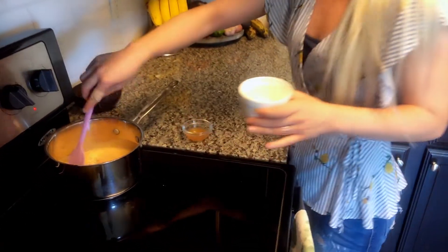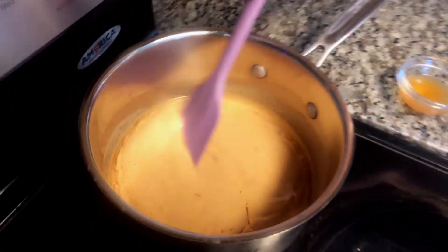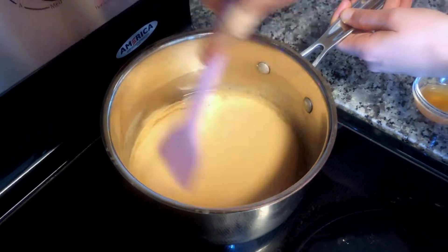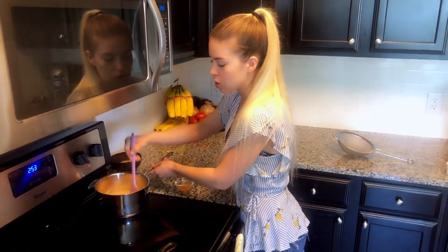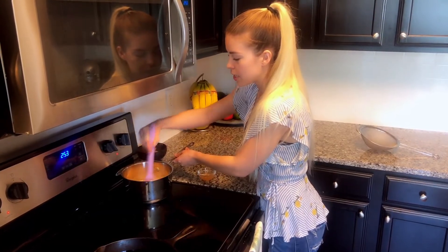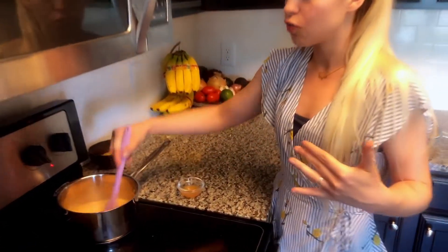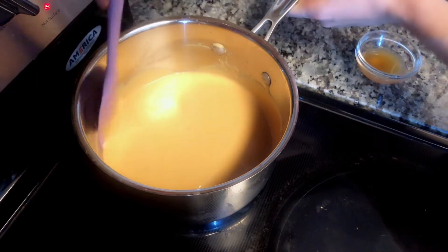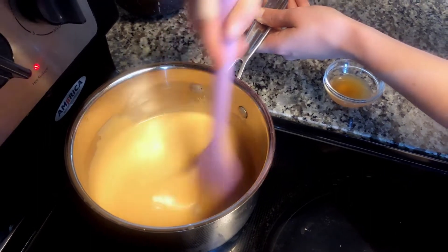The coconut oil will be separate from the mixture to start, but once it heats up it'll start coming together into one nice, beautiful cheesy mixture. You'll notice as you keep stirring and it heats up that the coconut oil starts to emulsify with the other ingredients. We're gonna stir until the cheese sauce starts to get cheesy - it'll begin to clump a little bit. Stir quickly, pulling it off the heat if it clumps too much.